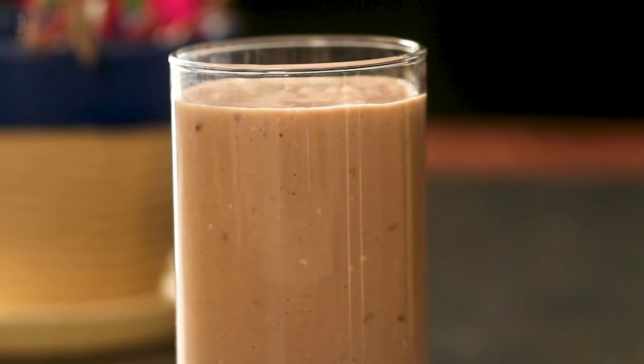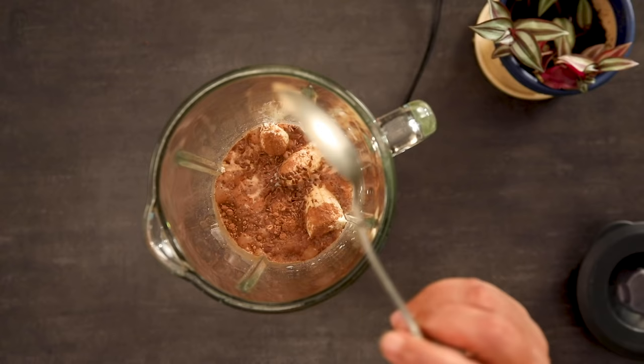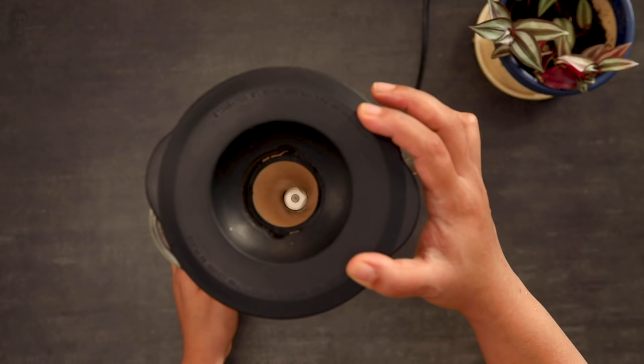You can also use flaxseeds to make smoothies and milkshakes. Add flaxseeds to your smoothie and blend them well. This is an excellent and exciting way to make your kids eat flaxseeds without any fuss.